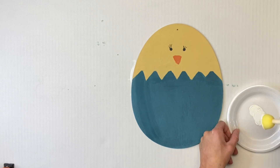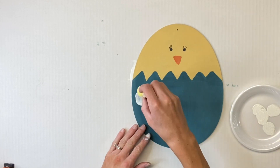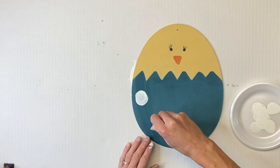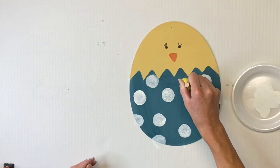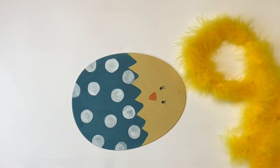I have some circle dabbers that you can get from the Dollar Tree or Amazon. And using my Wise Owl Snow Owl, I'm just going to dab these little polka dots on the bottom section of the Siren Song. You can change up the size of the dabber if you'd like.